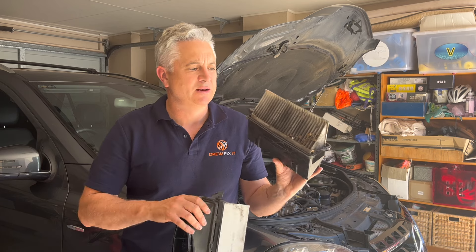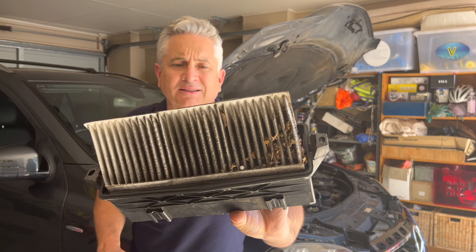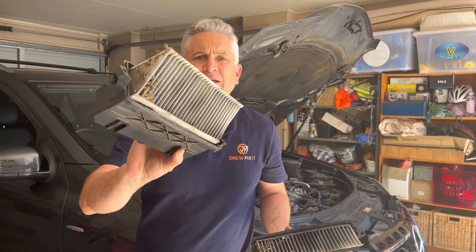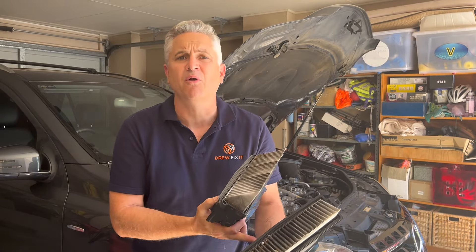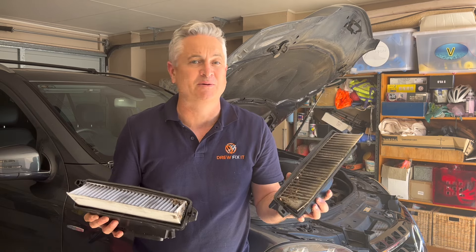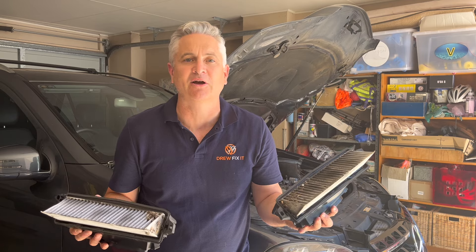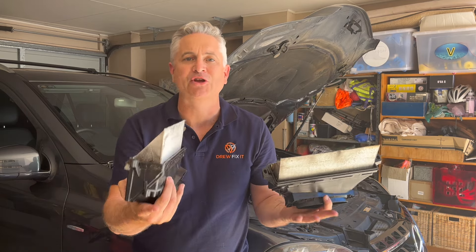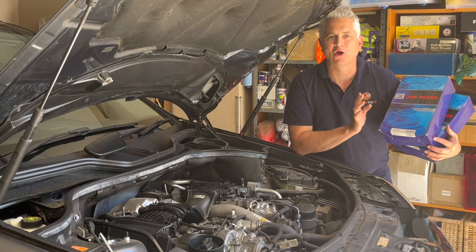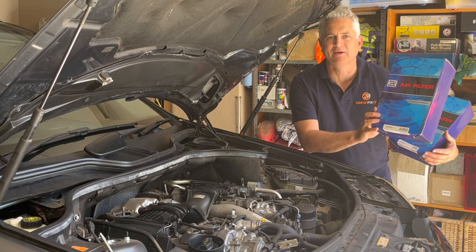I've just removed the air filters and I think I might have actually found the problem. Have a look at that — you can see these air filters are really blocked up. I must have driven through a bee storm or something, because there's just blockage through about a third of the elements of these filters with bees. What's really interesting is I only changed these filters probably about 20,000 to 25,000 kilometers ago. So I drove down to my local car parts store and picked up these aftermarket air filters for the vehicle — they're a Westfield brand.